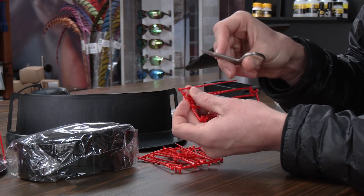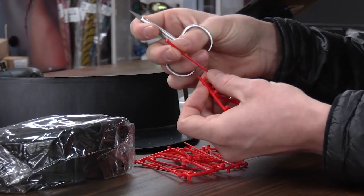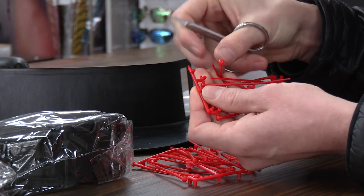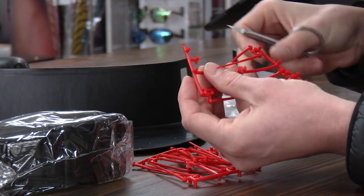We're going to take a nice pair of fly tying scissors — most scissors will work just fine. As you can see, we got a nice clean cut here. We're going to get as close to that peg as we possibly can and cut all of these off.